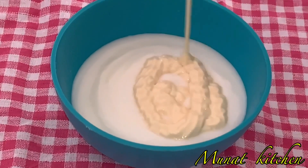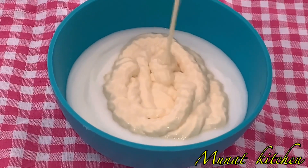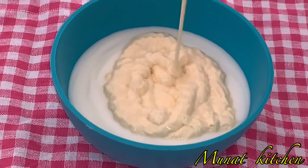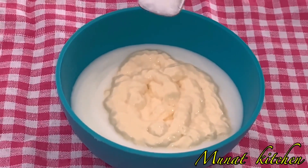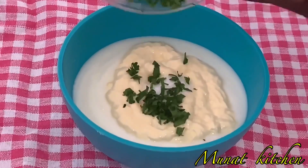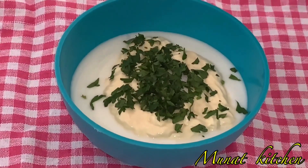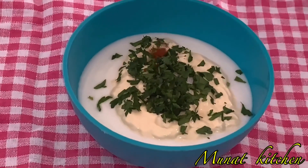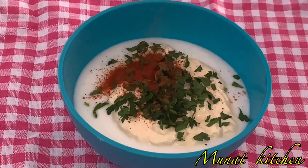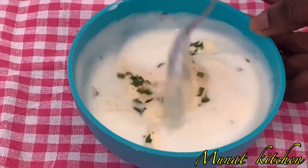Then I go ahead and add in my mayonnaise. I call this the yogurt and mayonnaise sauce. Then I add in a small pinch of salt, some parsley — you can use coriander in the absence of parsley — and then a small amount of paprika, and go ahead to mix all of this together.